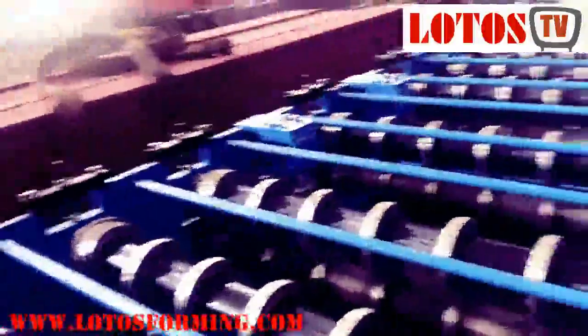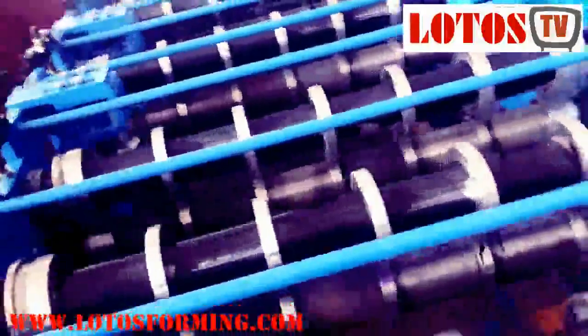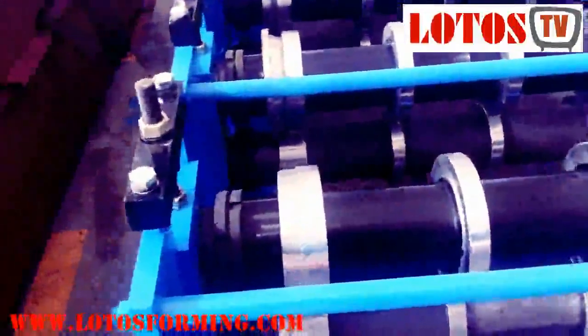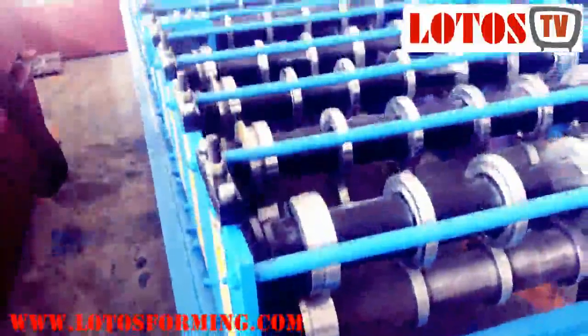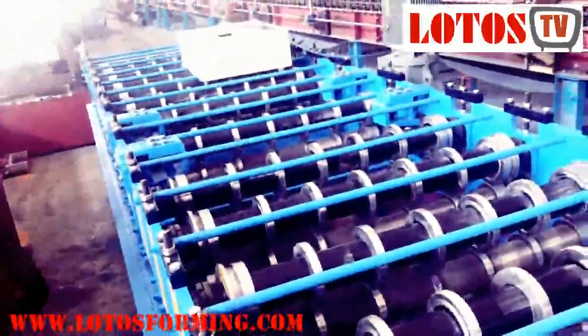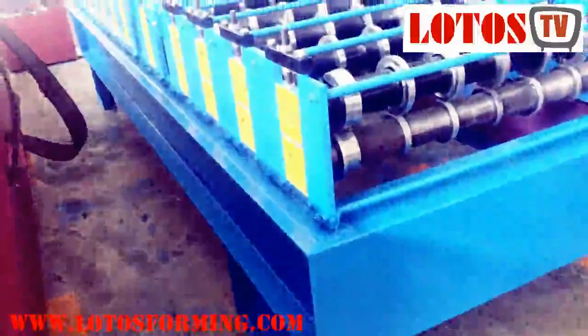It doesn't need much explanation — you can see many different parts compared to the other machines. The key differences are: tooling stand connection, structure, amount of rollers, and stand type. I will compare for you: this structure is for heavy duty, and this structure is for low-gauge steel.